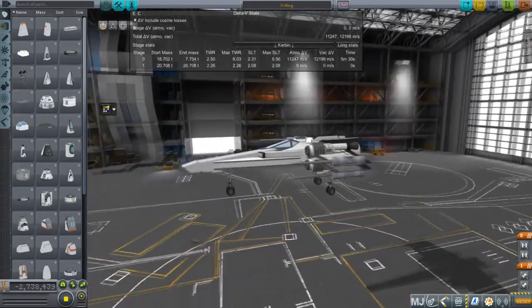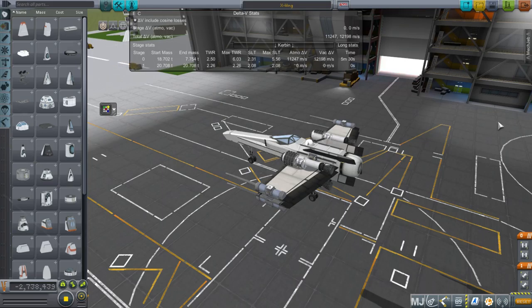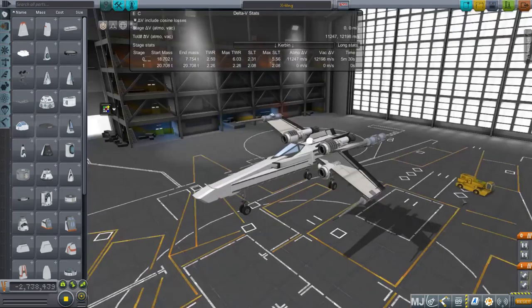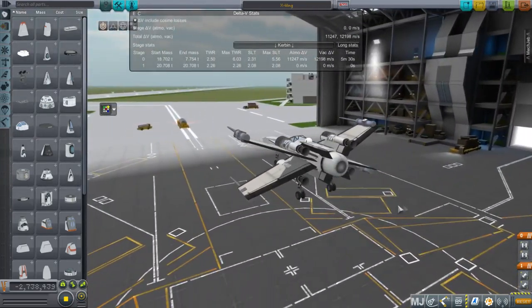Hello everyone and welcome to the development of an X-Wing in Real Solar System in Kerbal Space Program 1.1. So for my stream on May 4th, in honor of May the 4th and Star Wars Day, I decided to make this X-Wing. It's got a body made from Lackluster Labs parts, and there's a lot of part clipping there.